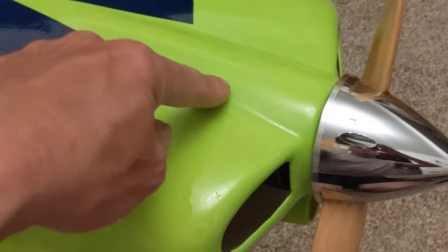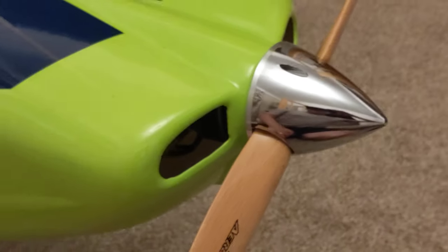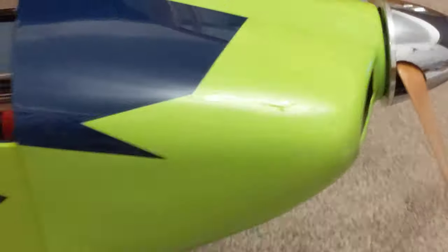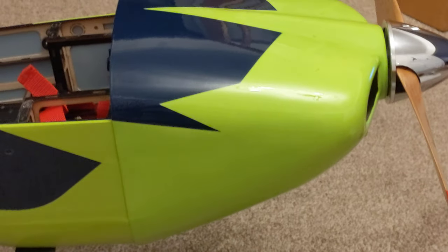I'm running an 18x10 wooden prop — just a cheap AliExpress wooden prop, balanced, no problem. It's an Irvine spinner — about £15 — and it looks fantastic. I'm running a Dual Sky GA2000R 480KV motor — it's a beautiful motor, equivalent to a 25cc petrol I think — gives plenty of power.